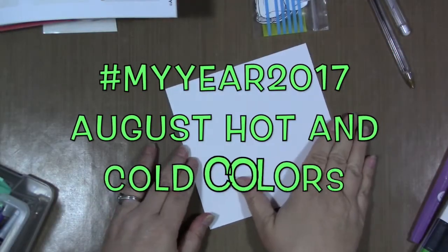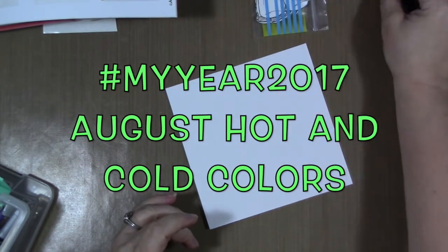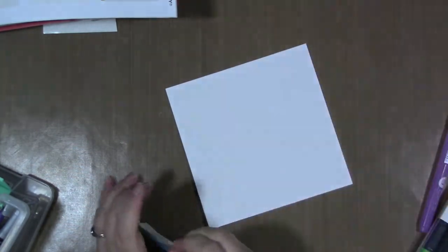Hi guys! How are you today? Welcome to another video from my year 2017. We are here for the month of August and the prompt for this month is hot and cold.